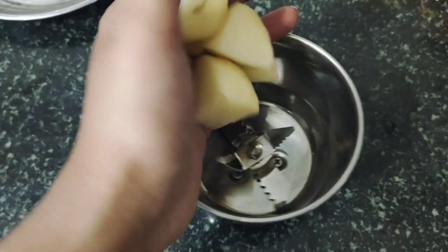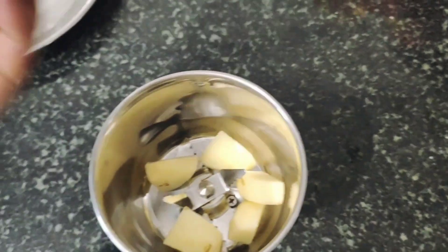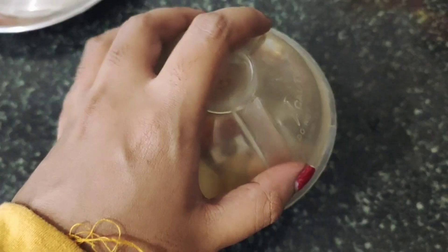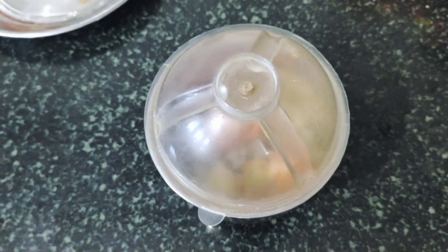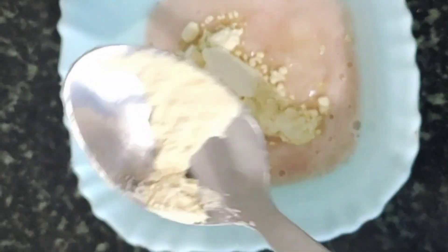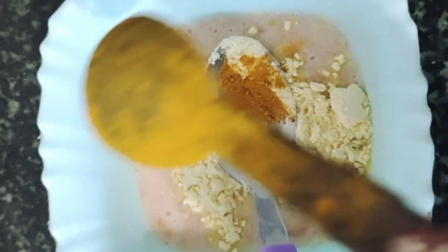I am going to cut a half of the garlic and make the texture of the garlic. I will add 2 tablespoons of turmeric — also known as arishna, which means turmeric. You can use arishna as well. Mix it together and mix it into the face.